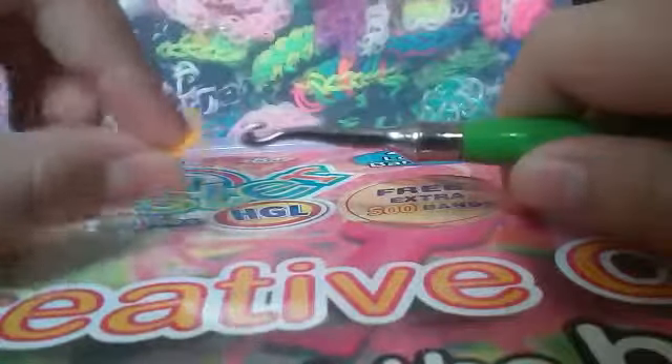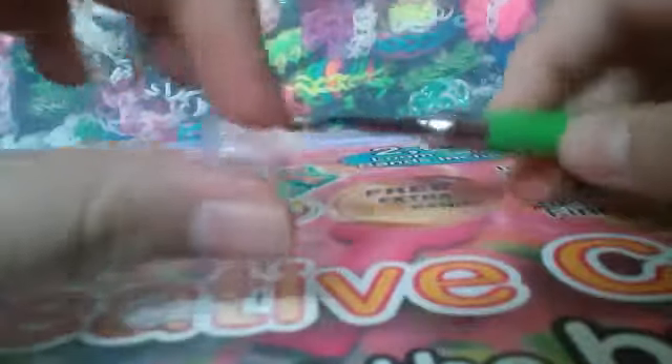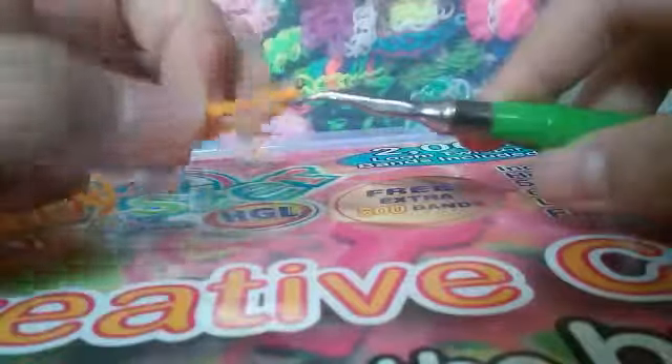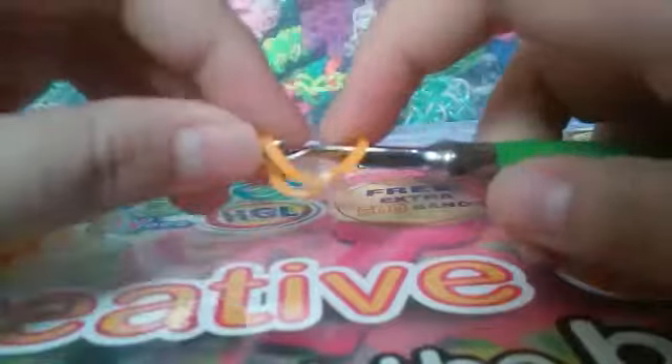Let's get started. First off, grab your hook. If you have a large C-clip like mine, you want to put it on your hook like this, so it's on your hook. Then grab a single band, just pull it through. Make it face down — the open side is down. Pull it through and put the other side back on, so it looks something like this.